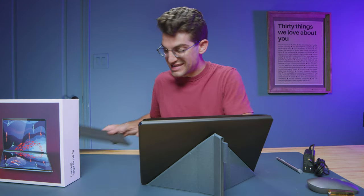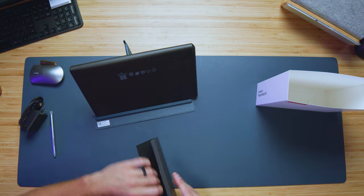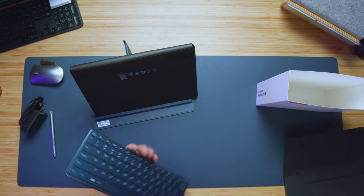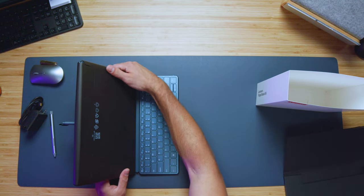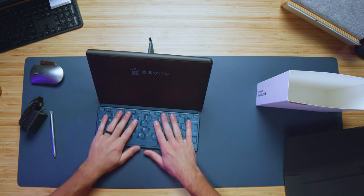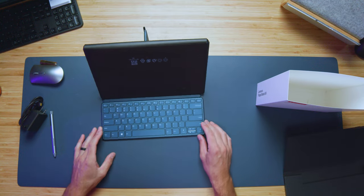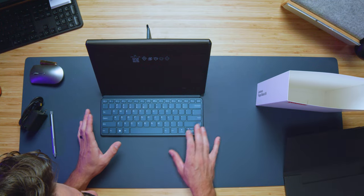Your keyboard actually attaches down at the bottom of the stand — let's get it out. Pop it in here, and it just magnets right in place. Now right there you have your traditional laptop setup — kind of like a tablet-laptop with a full keyboard. It has a full keyboard with a full-size shift key, a full-size backspace key, enter key, and even a set of function keys along the top.